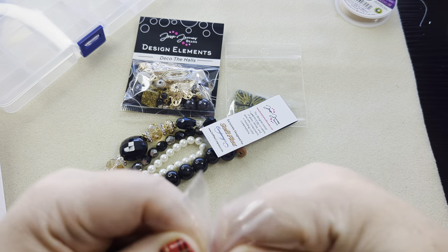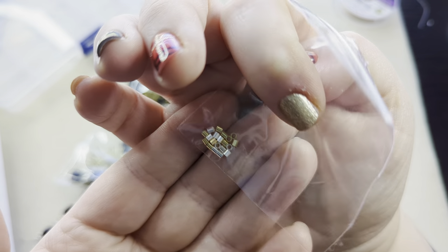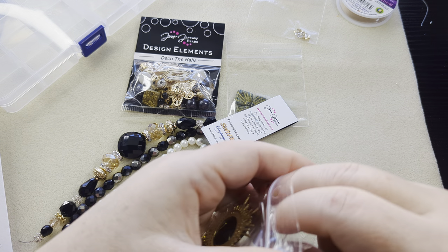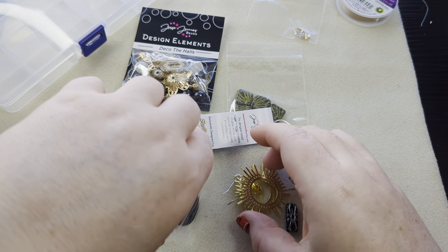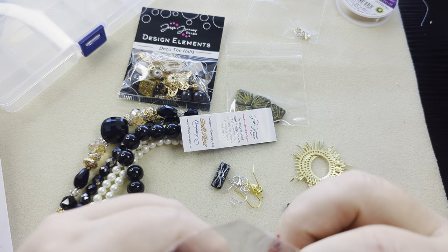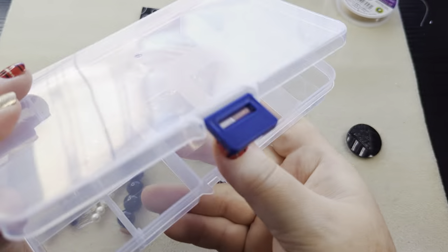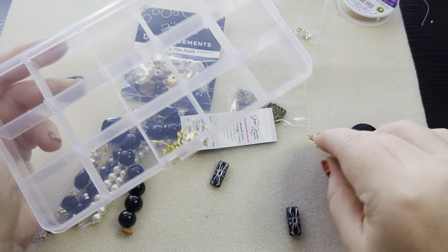We've got our crimp tubes, and it looks like we do have both colors — silver and our gold. Then our ear wires: there's gold and silver. Let's get our findings and things open here. I'm going to go ahead and put my findings right here at the front of this organizer, because that's where I like to put these, and also my charms in there too if they are small enough.